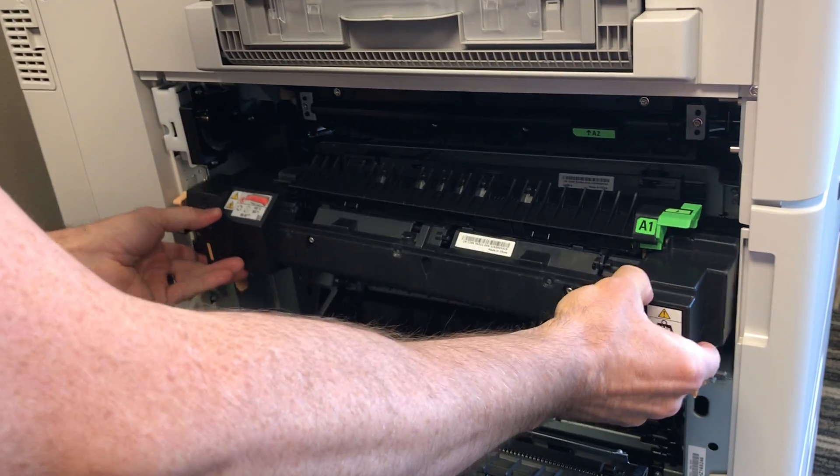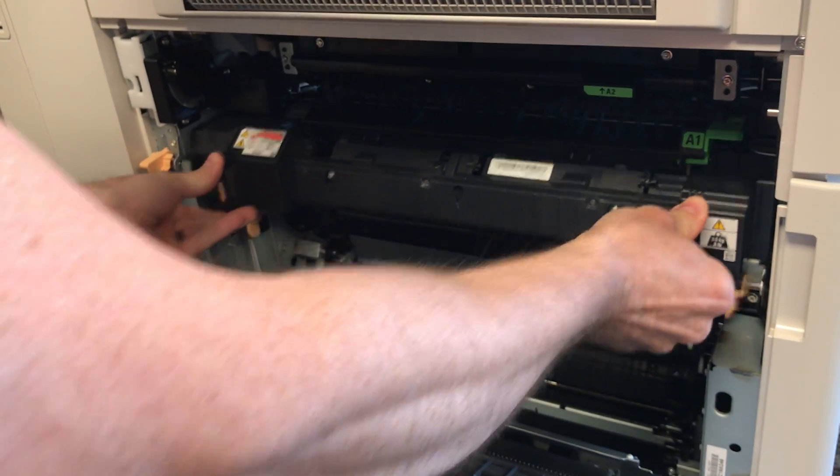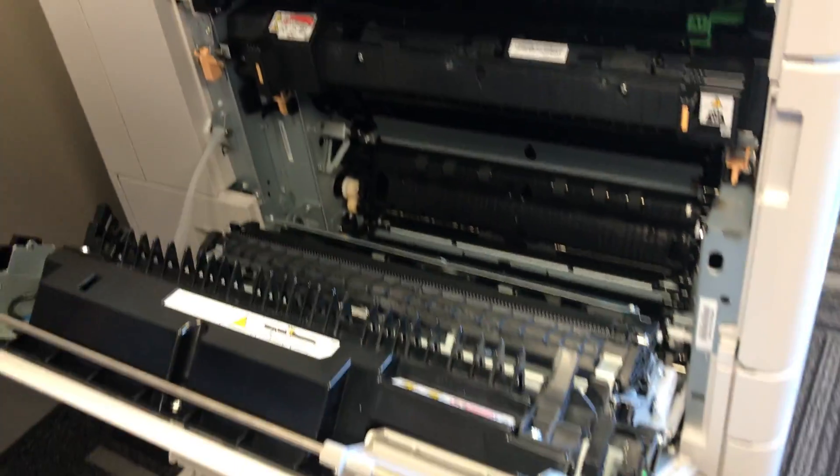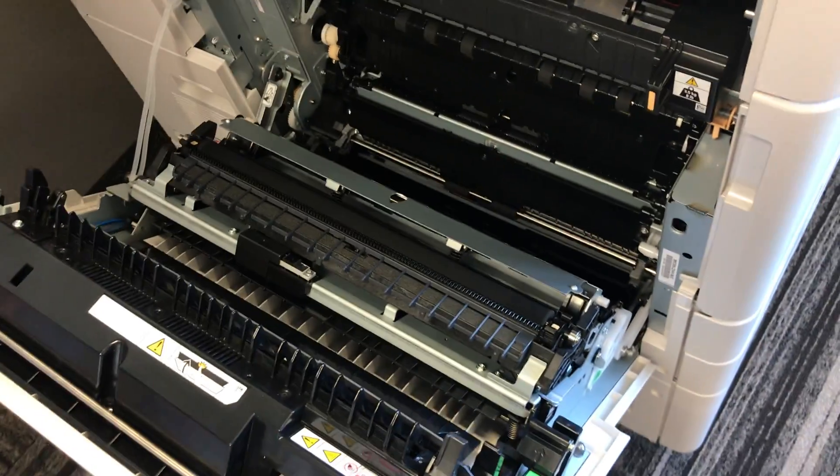Squeeze those in and your fuser comes out. The new one will simply clip right into place. You want to lock this back in — your two bottom tabs lock into place automatically and your fuser is all set.